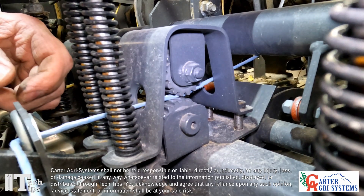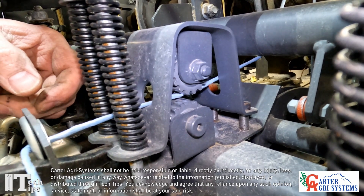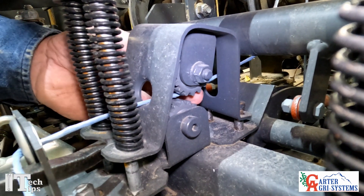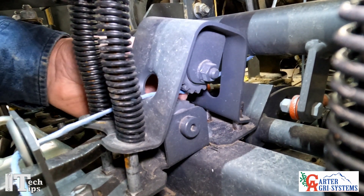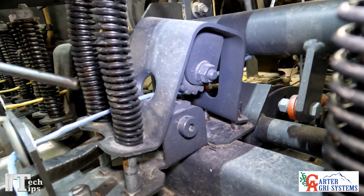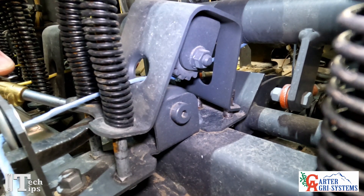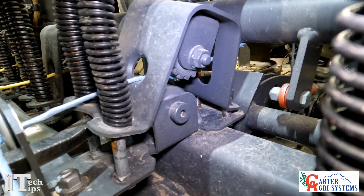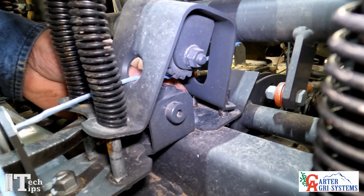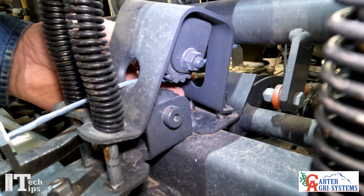There are several things we're going to check on our twine tensioner. This is our upper twine tensioner. You're going to want to lift it up and make sure you can spin this with your finger, and the same thing up here on the top. We take our air hose and put it right down in here — we refer to this as spinning it — and we do that on both sides to try and blow out all the hay dust that gets filled up in here.